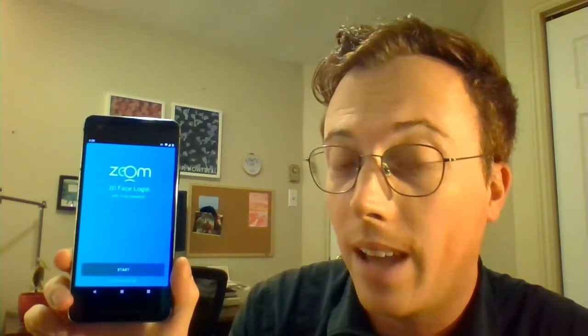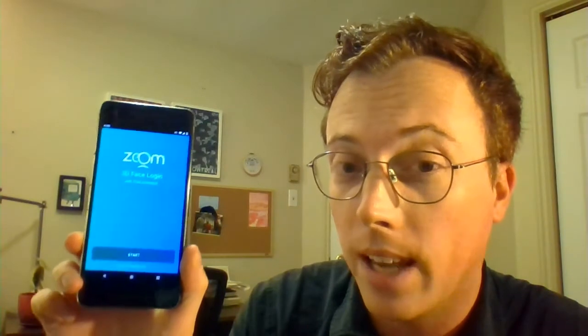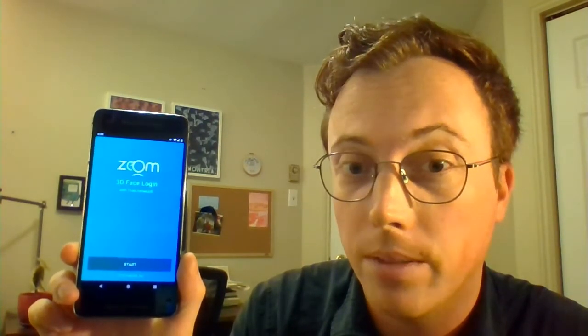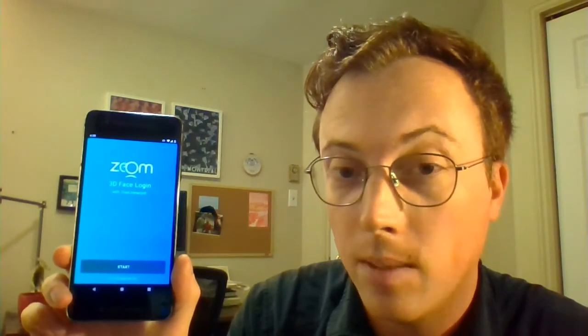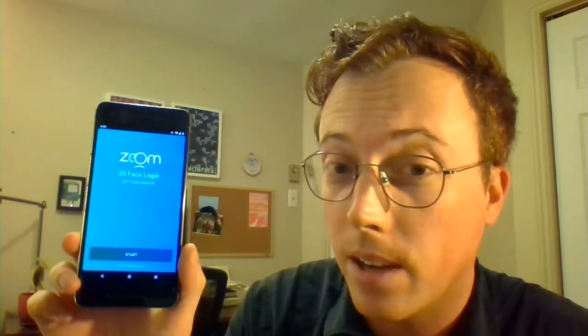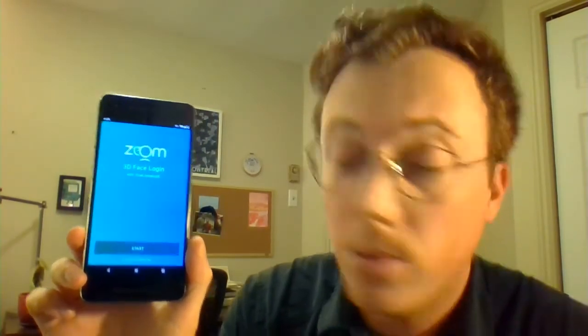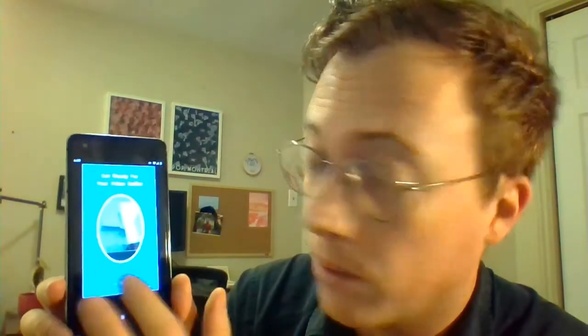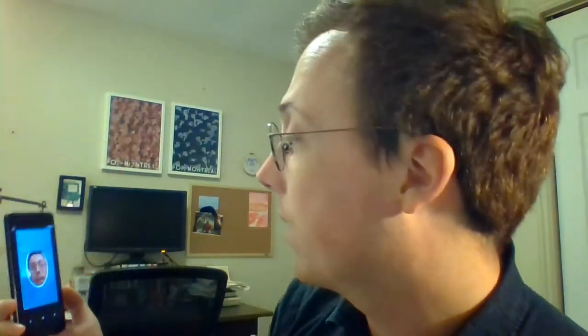Before we can authenticate, we need to enroll in Zoom version 8, and that's a very short process. It requires taking a video selfie to create a 3D face map using the patented zoom motion that Facetec uses for liveness detection. The app walks you through it — you just hit start here and then follow the on-screen instructions, like so.